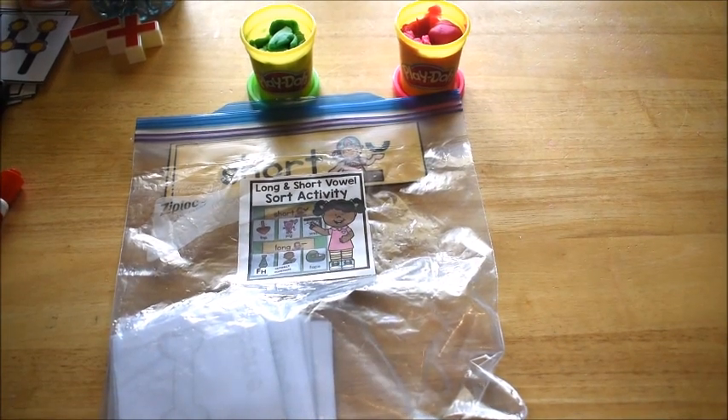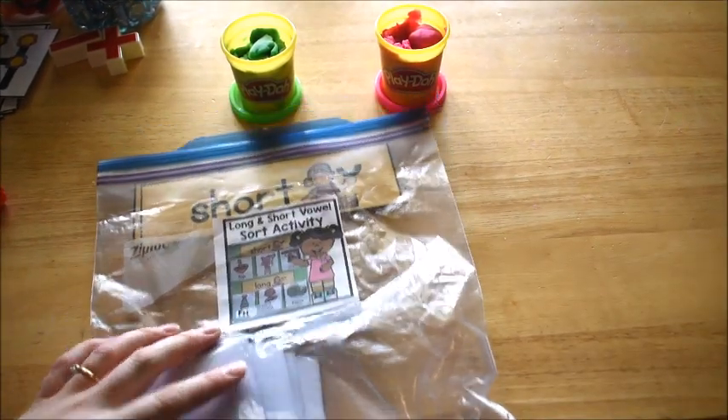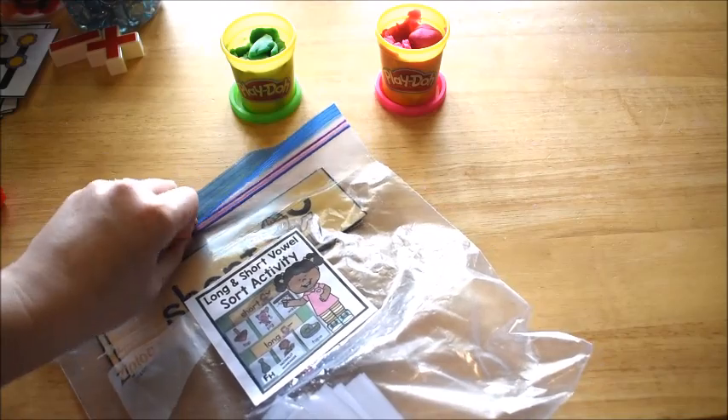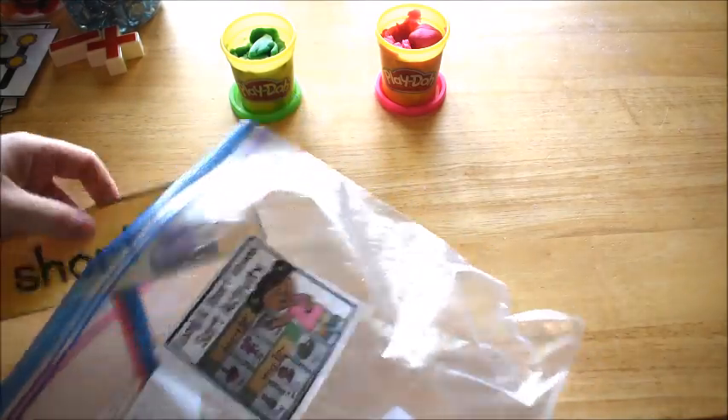Hi friends, today's video is going to be a quick one to show you an activity we did today working on long and short vowels. With my kindergartner, we have been working on long vowels and today we did a discrimination activity.